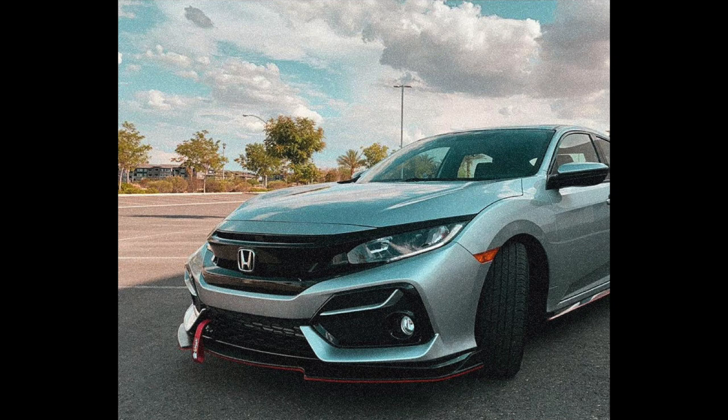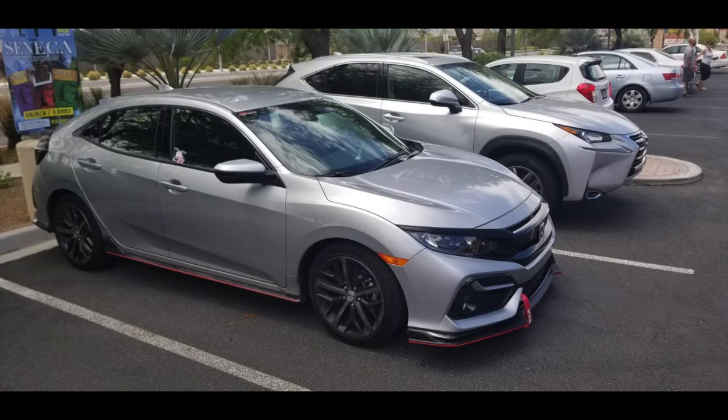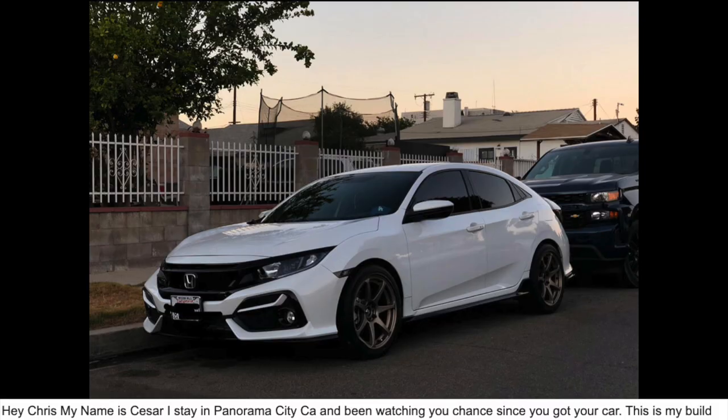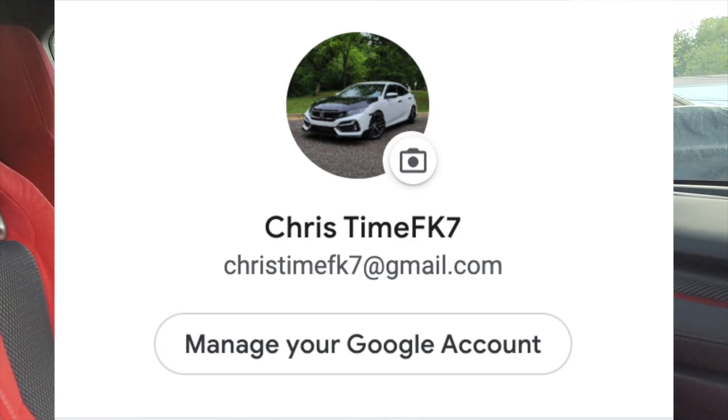Next is Mr. Silva's build — a 2021 Sport Hatch. Finally, we have a build from Caesar, who says: 'Hey Chris, my name is Caesar, I stay in Panorama City, California. This is my build: a 2021 Civic Hatchback Sport on MB Battle rims with smoke side markers, PRL cold air intake, Mugen Racing front pipe, and Greddy Supreme SP cat-back exhaust. Still have a PRL catless downpipe and PRL intercooler coming in, plus a K-Tuner. Thanks for your videos!' If you want your build featured, send an email to chris.timefk7@gmail.com.